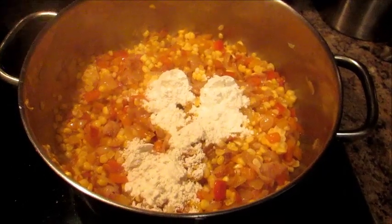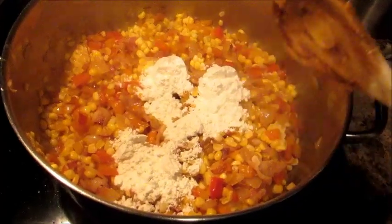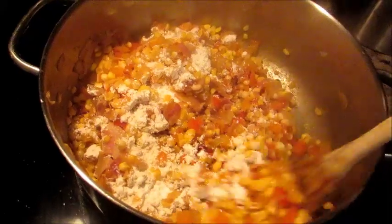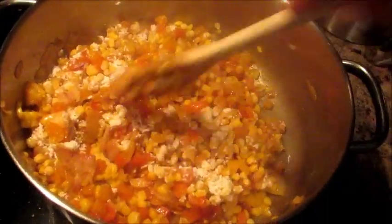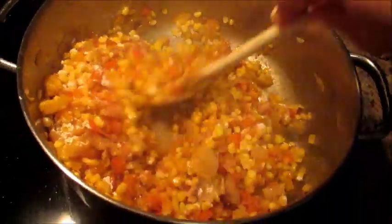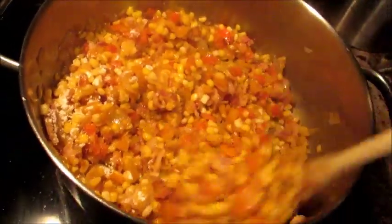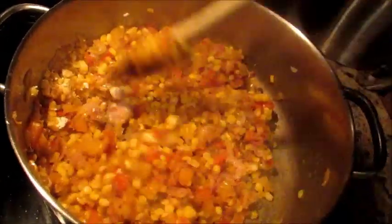I let the corn cook for about two to three minutes, then I measured out a quarter cup of all-purpose flour — this is what's going to thicken the soup. I'm stirring the flour right in. What we're doing is creating a roux, which is just flour and fat — and the fat here is the bacon grease. You just want to stir it in until you can't really see any white.